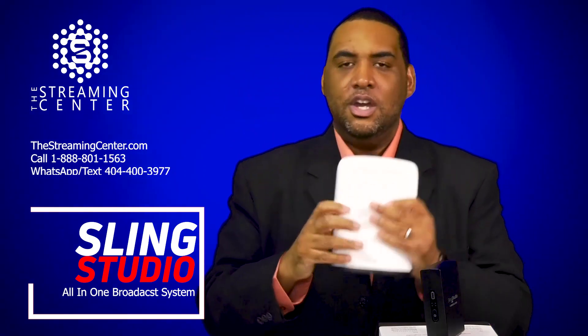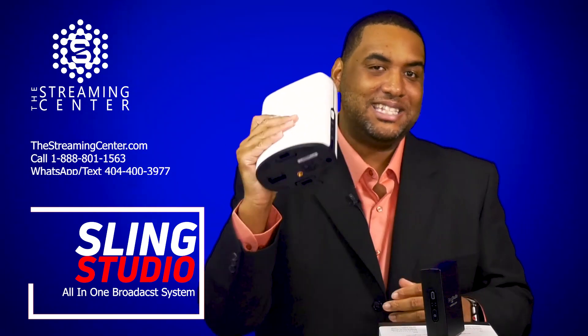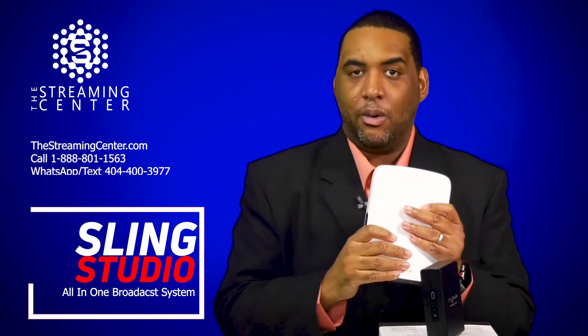This device has several different things. This can be portable — you can have a battery put on the bottom of it and you can actually take this out by itself and use it to broadcast live from anywhere around the world without having to plug in the power.